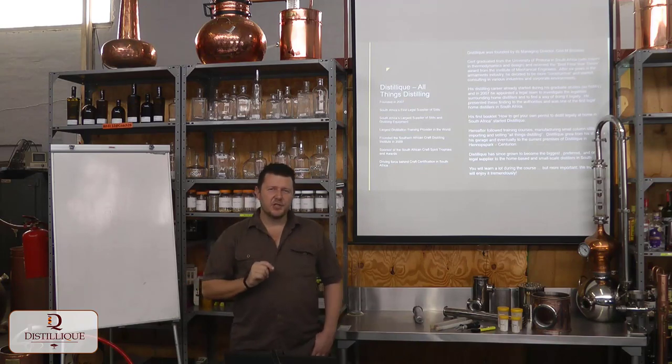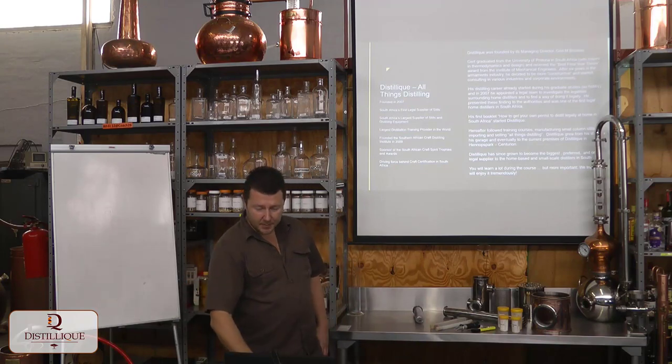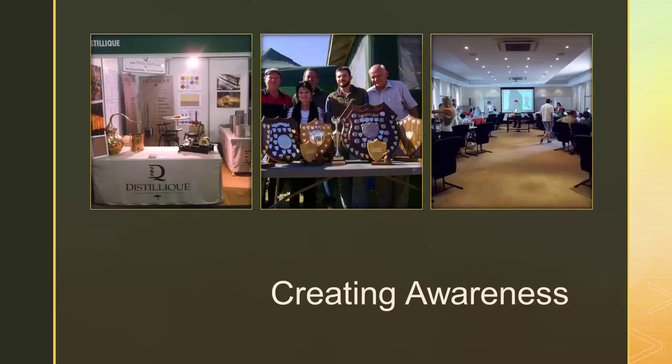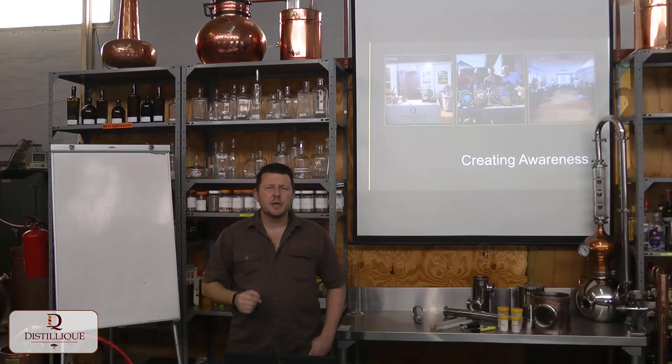So Distilique was founded to overcome these three challenges, and we do that by building what we call a pyramid of services. At the base of this pyramid — the foundation of everything Distilique does — is creating awareness. We create awareness through functions, events, lectures, displays, and exhibitions, all kinds of festivals and so on.